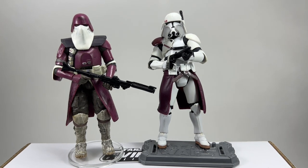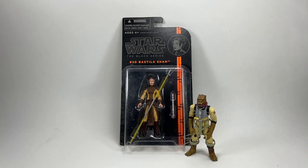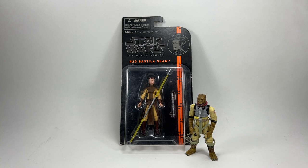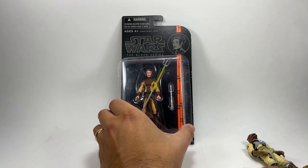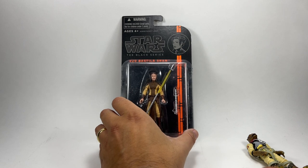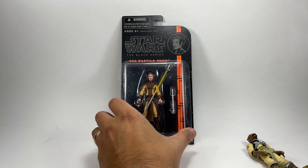Now we're moving on to a black series figure. Next up we have from the 3.75 inch black series, Bastila Shan number 20. The interesting thing about this figure is that it's a straight repack from the version you got in the vintage collection on the expanded universe card. What's bad about these black series figures, little boss? The glue is really bad - the glue on the bubble is notoriously bad and this one has fallen right off the card.